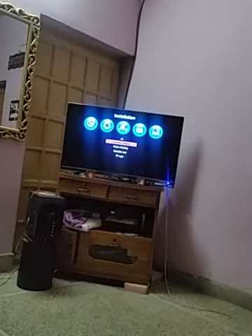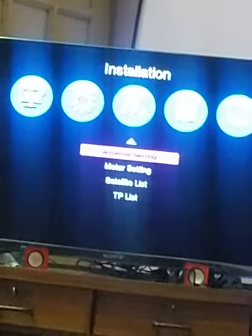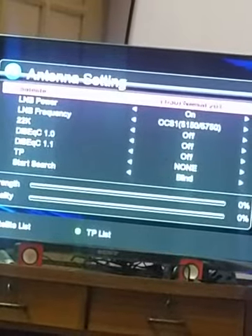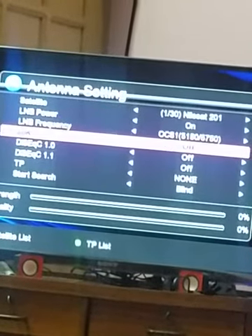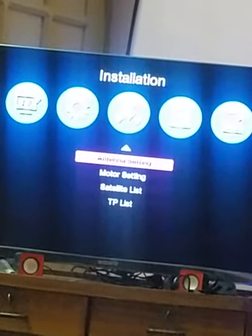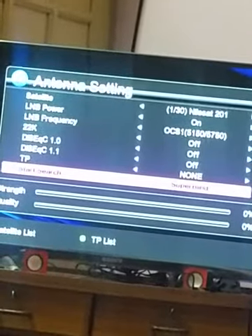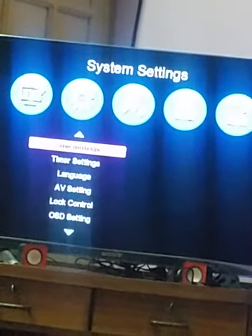Now I am going to show you guys the menu — I'm going to zoom the video so you can see it more clearly. There's antenna setting and I've already made my settings. You need to take care about LNB frequency because most of them are set on C-band LNB. The most amazing thing in this receiver that I appreciate is the Super Blind Scan — weak signals or weak TV channels can also be picked up with this option.